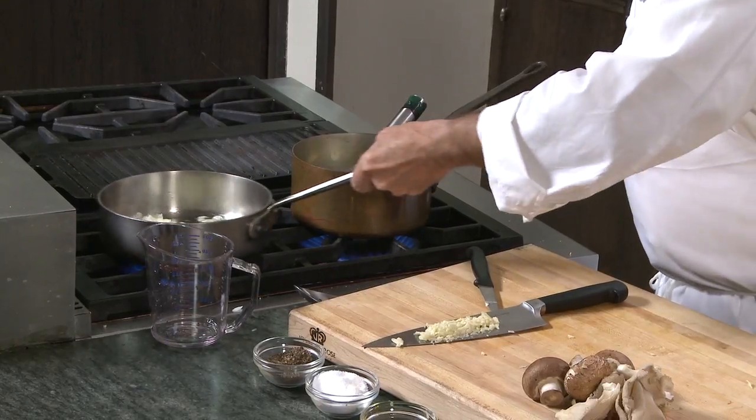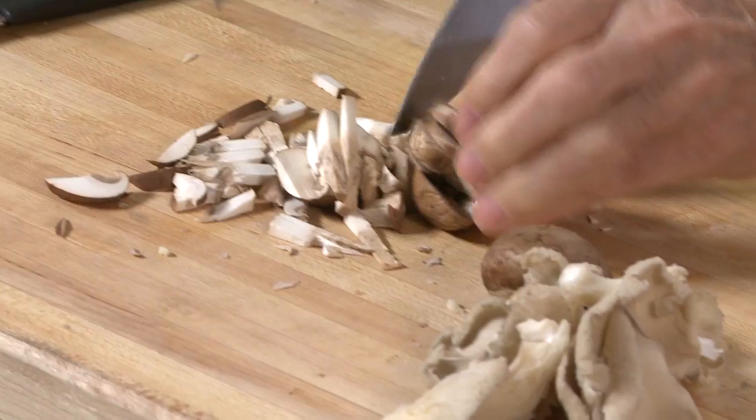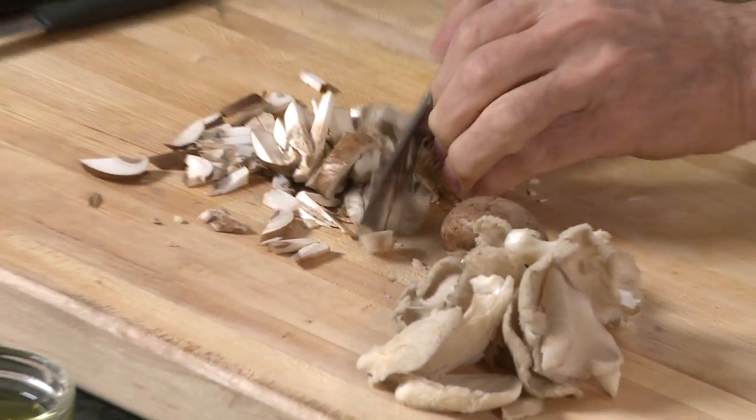My onions are now browning nicely, so I can put the garlic and maybe the mushroom. If you want to put only wild mushroom or only domestic mushroom, it's perfectly fine. If you want to omit the mushroom, it's fine too. It's your dish, you're in your home, and you can do any variation you want.